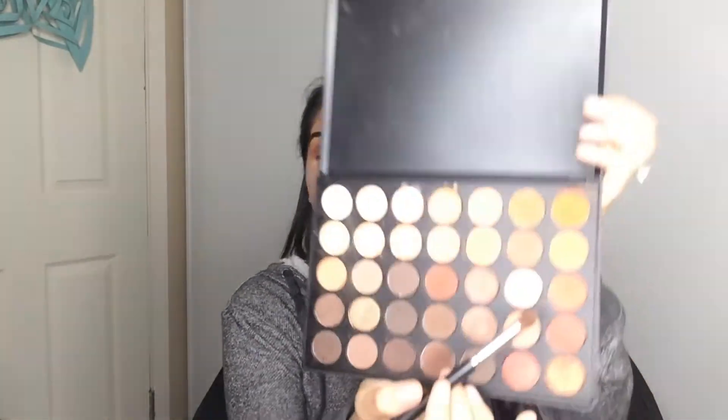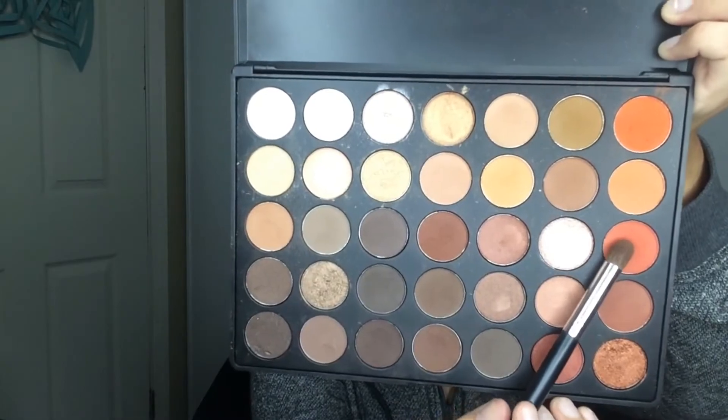Now we're going to darken it up a little bit. We're going to get an even denser brush so that it puts the eyeshadow exactly where I want it. So I'm going to start off with a darker orange. And because I already blended out the other colors so well, I can already tell that I'm not going to have to blend this one out too much. Morphe eyeshadows blend ridiculously well, especially if all the colors you're using are in the same shade range. It's amazing.